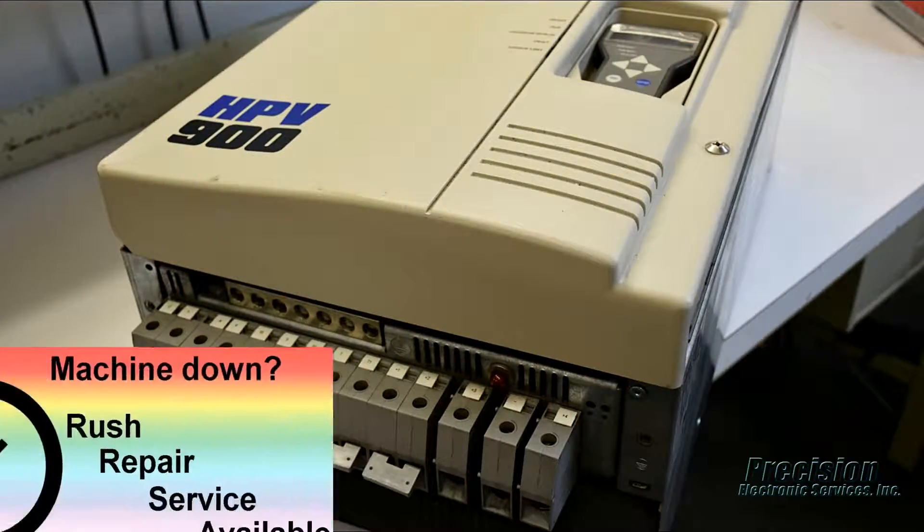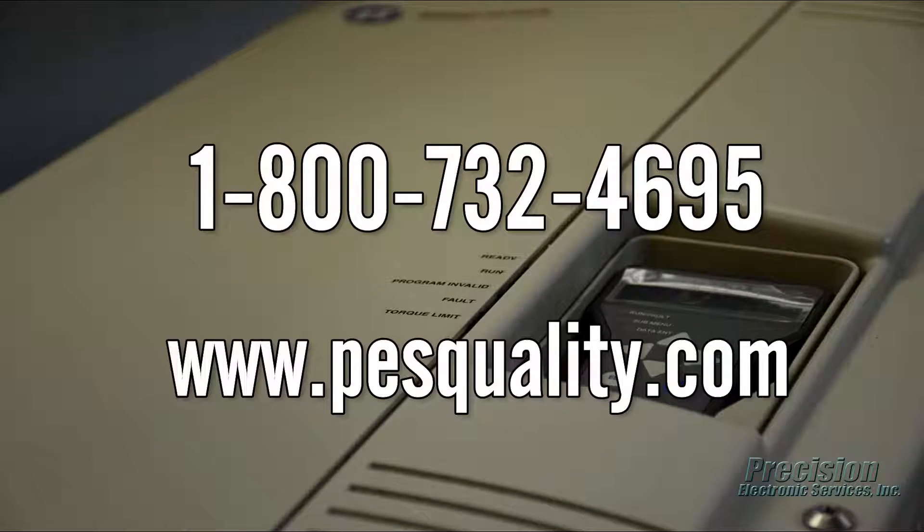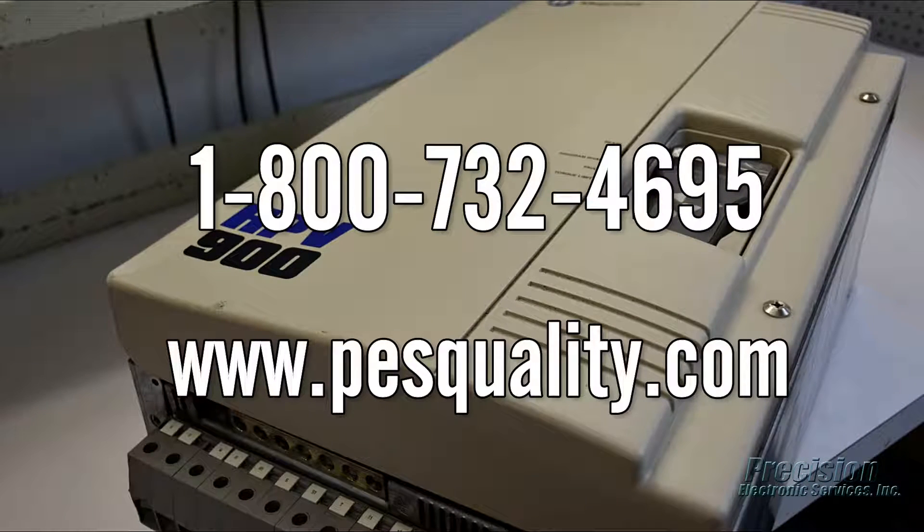PES also offers an expedited repair service for even faster turnaround when needed. Call or visit our website today to send in your HPV900 for repair, or to find out about the many other great services we provide.